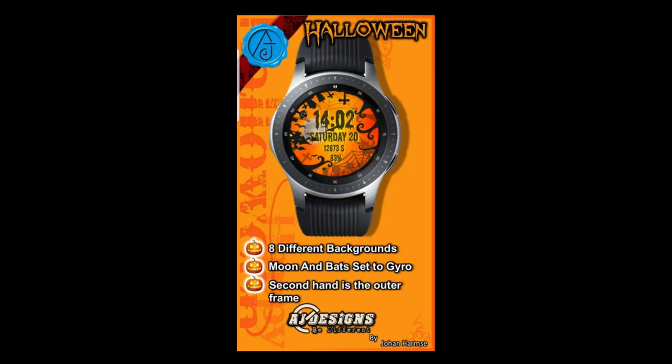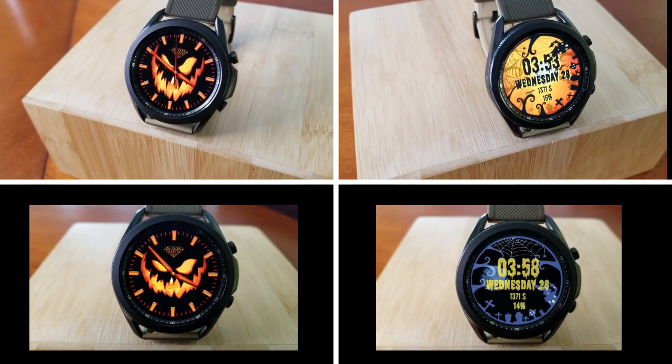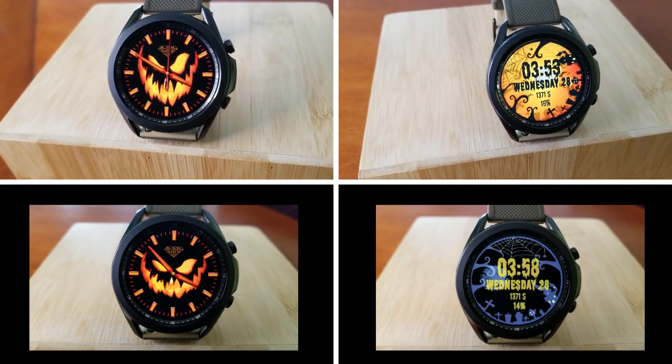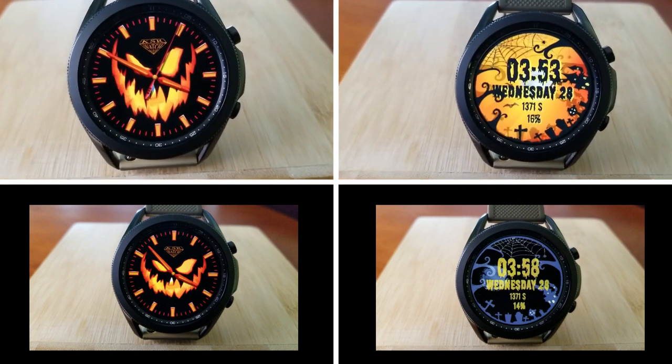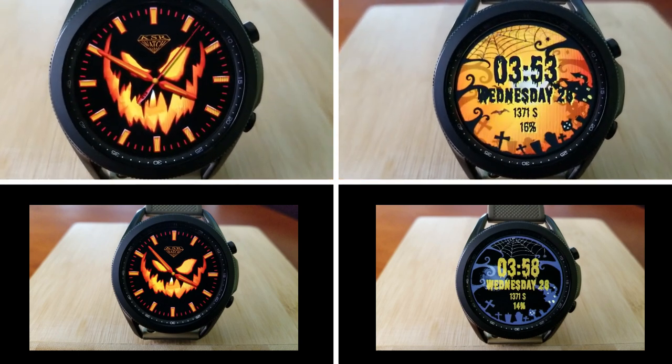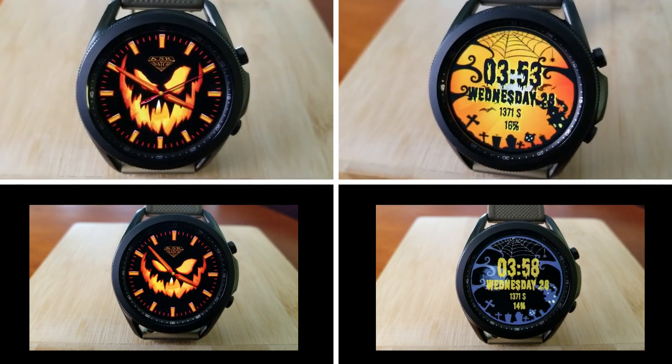I hope you guys like these fun designs, and if you do, make sure you click on the links to them down below in our video description, whereby you can download these from the Galaxy App Store completely free — meaning you're not going to need any codes for these ones. I appreciate you guys tuning in and for supporting the channel, and I hope you all enjoy a both fun and safe Halloween. I'll catch you guys in our next review — until then, take care.